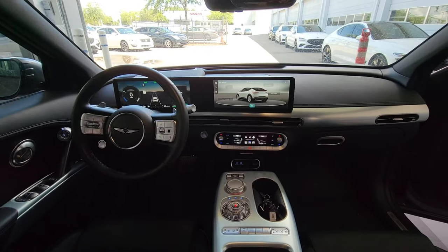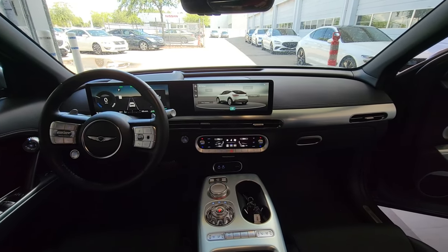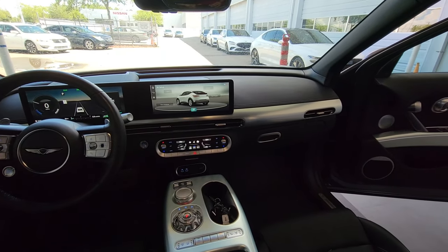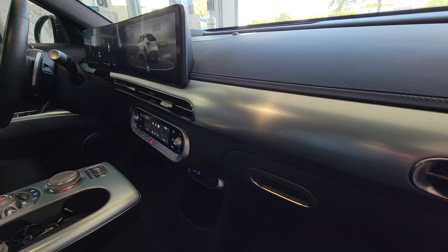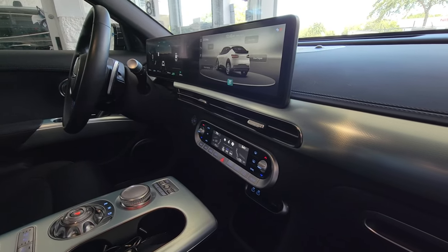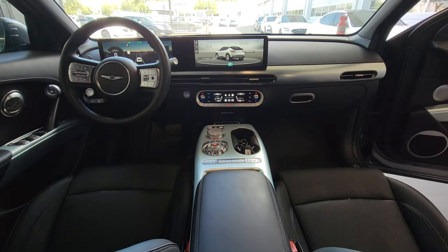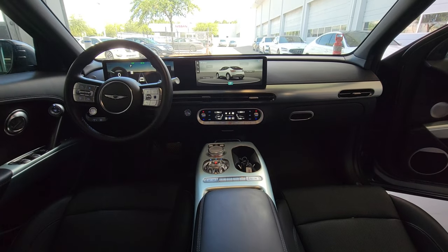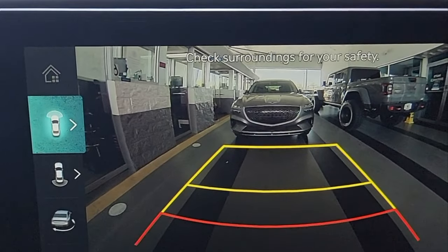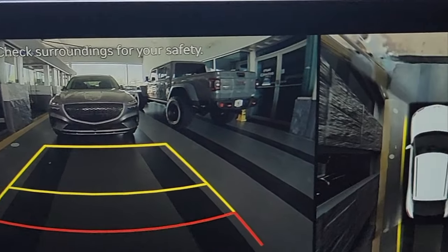One of the interior design philosophies of Genesis is to give you more when it comes to infotainment. This has a 12.3-inch color touchscreen that you can use for menus or navigation. And a bonus — because you have so much real estate on that screen — is that you can actually see the 360-degree camera, not just what's in front or behind you, but a top-down view of what is around you when you're parking.